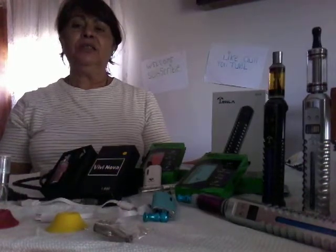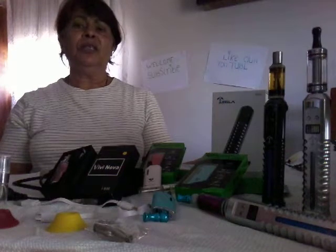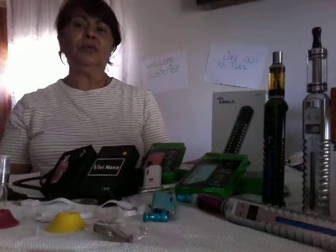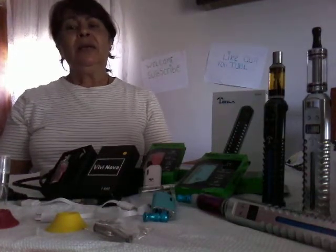I will do another updated review on the diamond auto vaporizing machines as well. There are a few things I'd like all my viewers to know about, and please, if you have any questions about any of the products I have in front of me, please don't hesitate to email me.